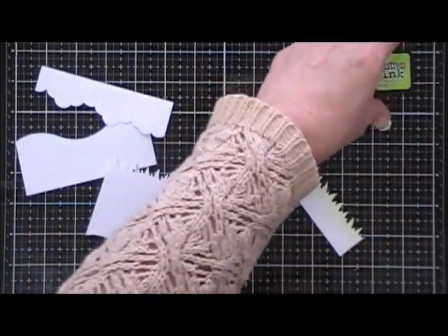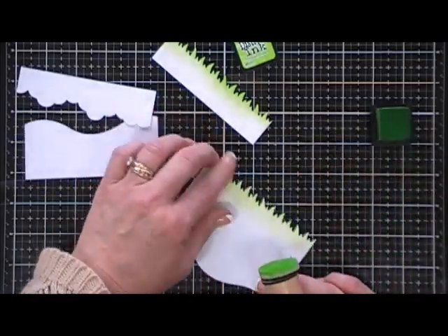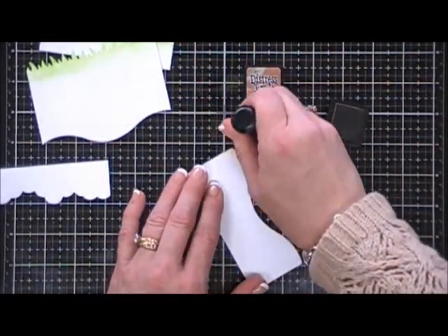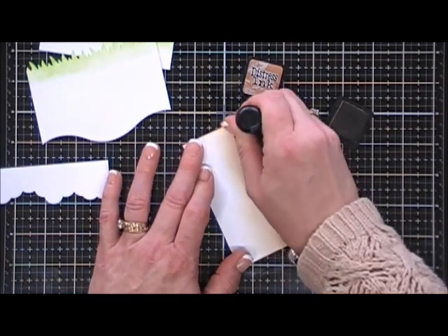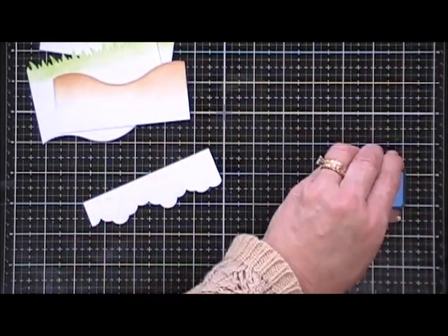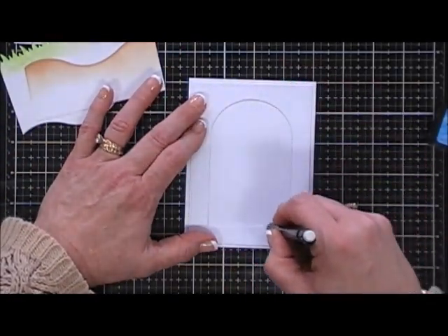I'm using Twisted Citron to color in my grass — the first one I colored a little heavier and this one with a lighter hand. To color in the hillside I'm going to use Tea Dye, going really heavy on the edges and blending out a little bit for softness. I was going to color in the cloud, but clouds are white so I'll leave it white. I decided to grab a piece of Bristol Smooth cardstock — that's actually what I used to cut out those elements too — and I'm tracing my window frame.